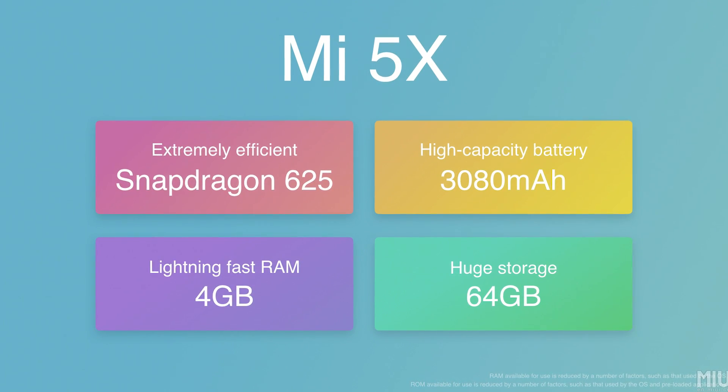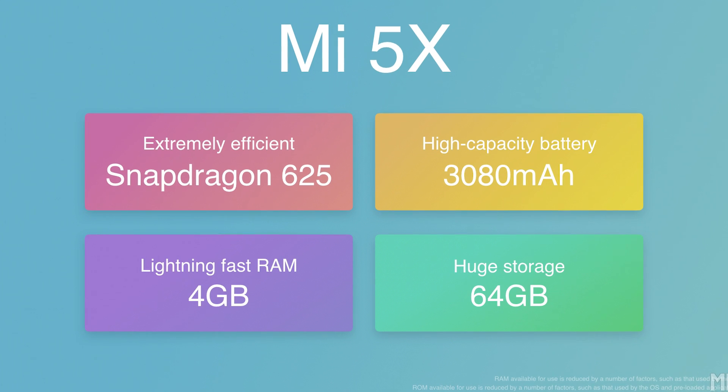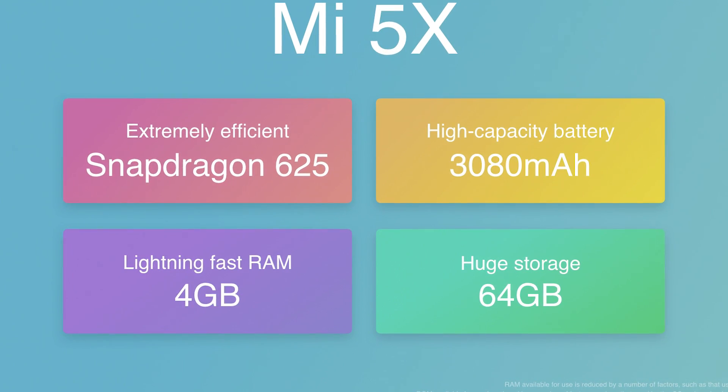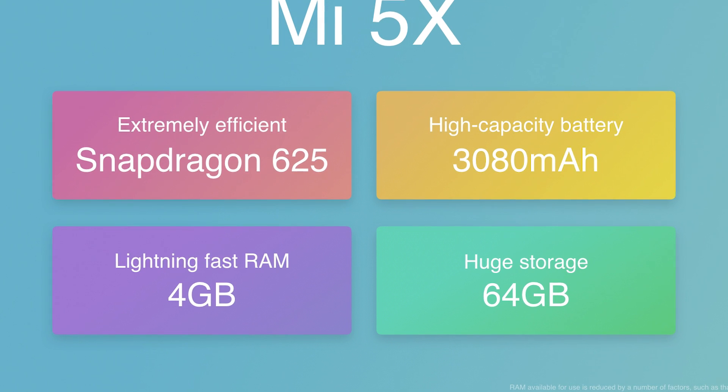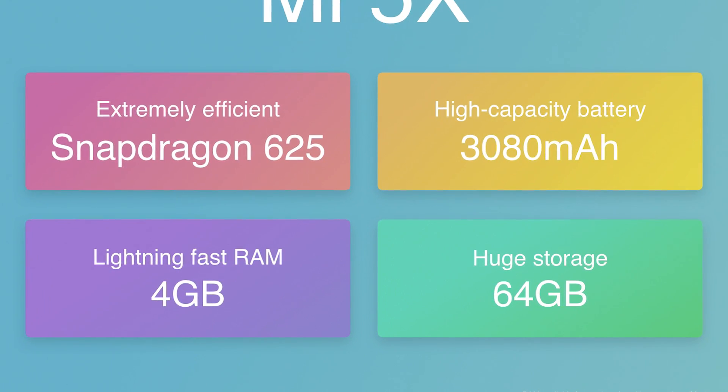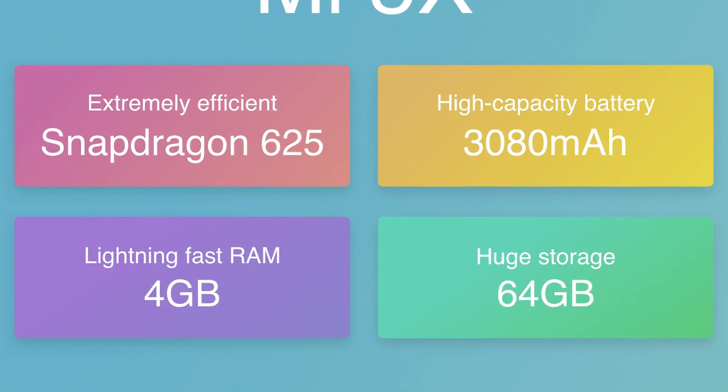As far as memory goes, the Mi 5X comes with 4GB of RAM and 64GB of on-board storage. There's no word on whether the storage is expandable. With rare exceptions like the Mi 4S and the Mi Max series, the Mi series has largely not had microSD support, so we won't be holding our breath on that.